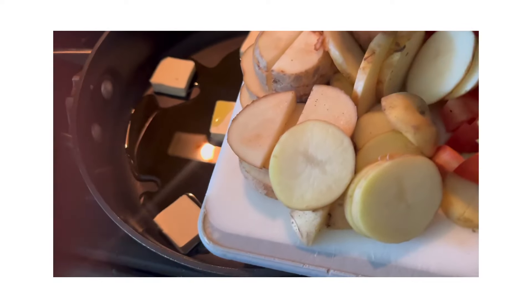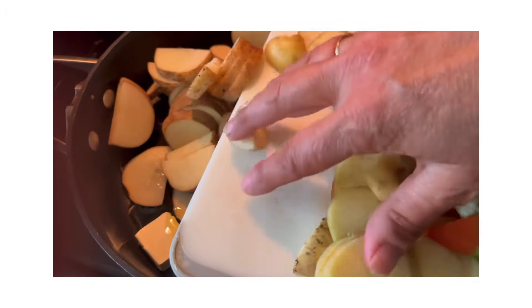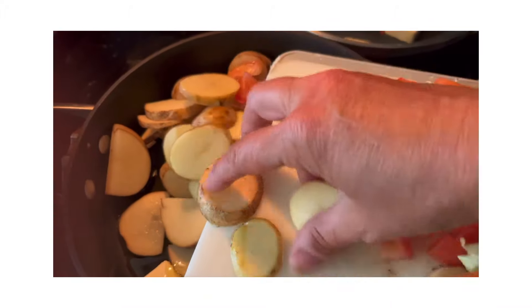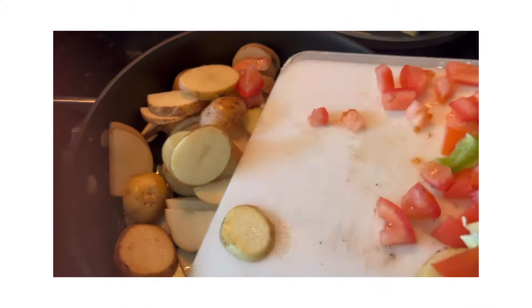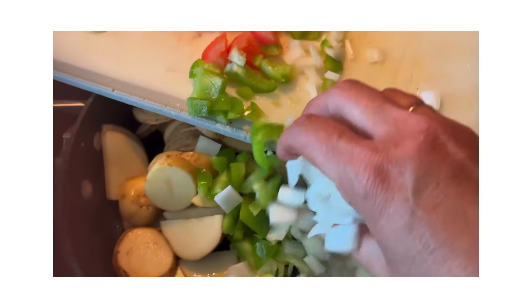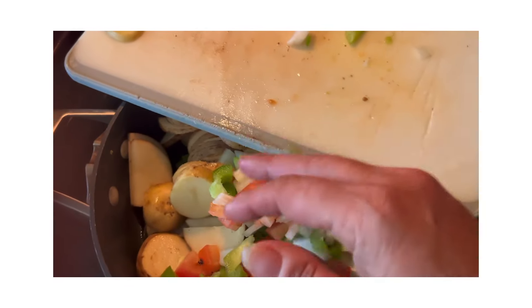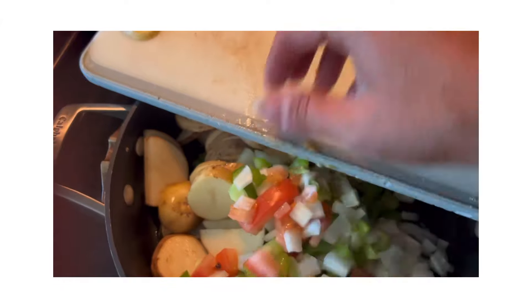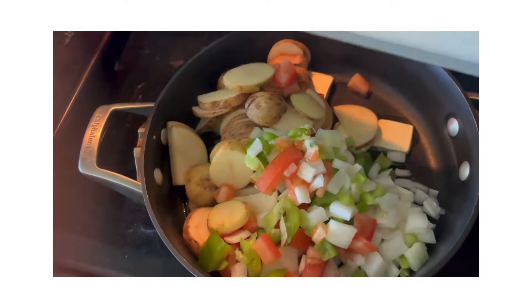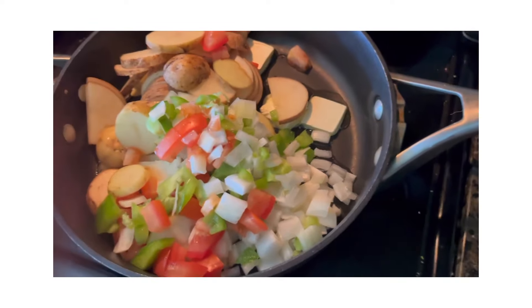I'm just going to spread it out after I get it off my cutting board. So I'm just getting all the stuff inside my pan. You can add a little salt or pepper to it if you'd like, whatever seasonings you have at home you can add.